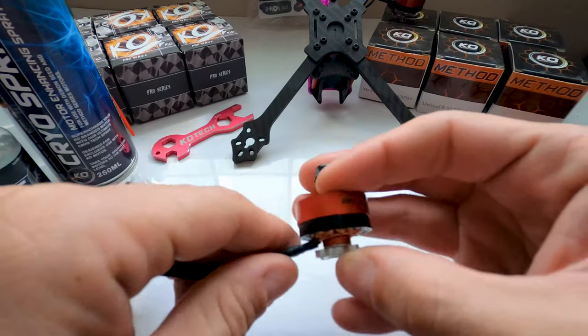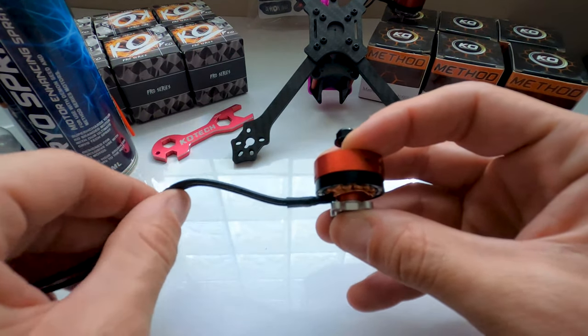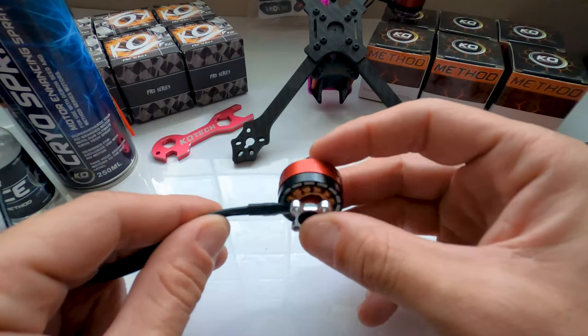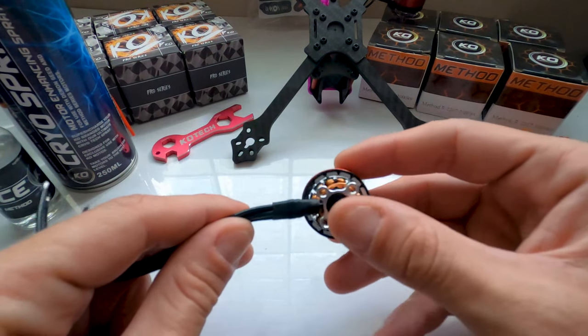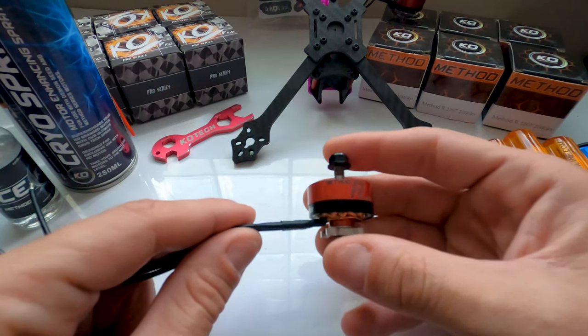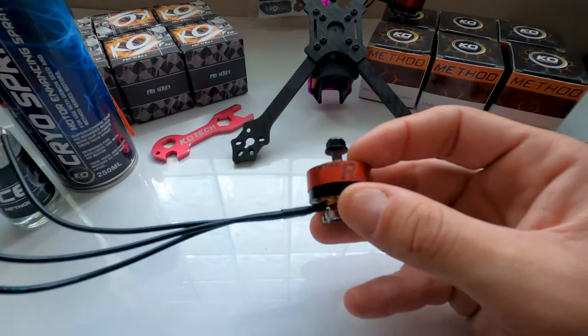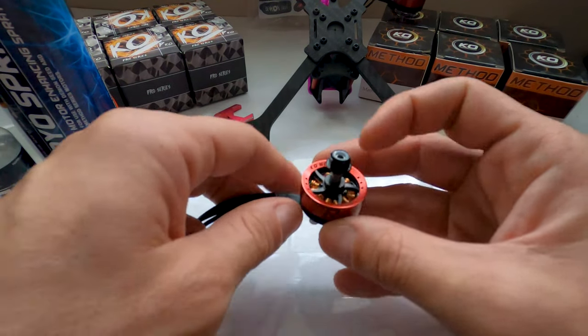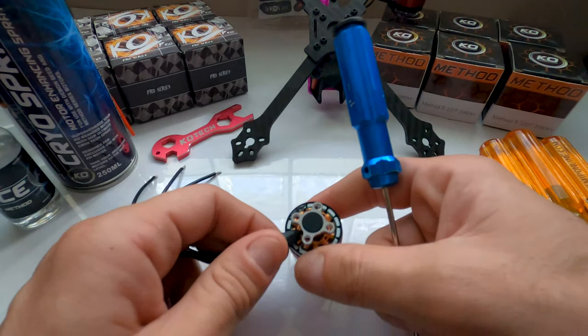When you get these motors, the first thing you're going to see is the plug on the bottom. What this plug does is it keeps the oil in the motor. This motor also features removable bases and bells, so if you ever crash and bend the motor, if the stator is intact you can literally replace those parts and keep the motor going.